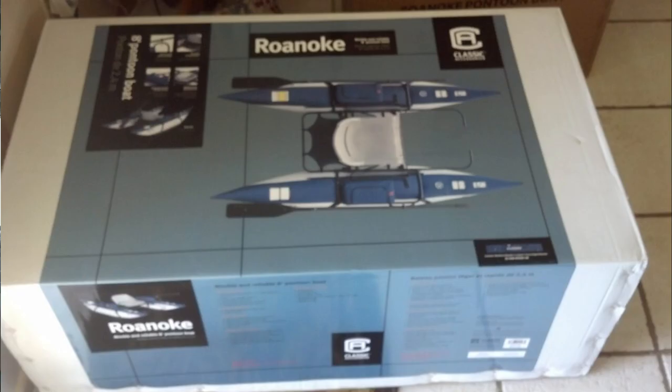Here was my situation: I was out in Northern California prospecting and the Idaho dredging season was coming up. I had about a month before the season was going to start. I looked around to try to find a used dredge and couldn't find one. I knew if I wanted to have a dredging season, I was going to have to build my own dredge.